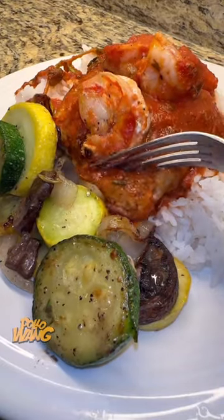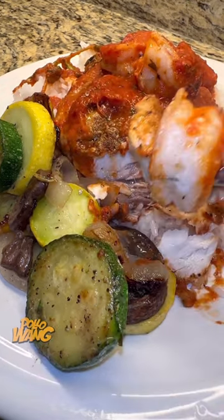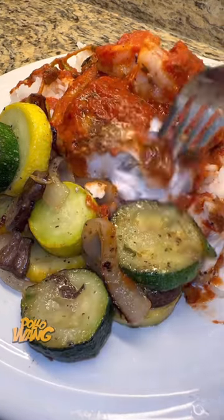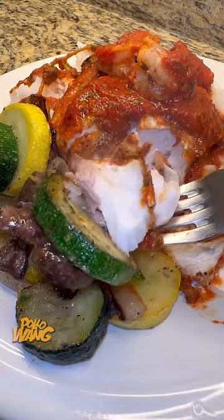Because I went to that restaurant, and they said they had cream sauce to go with their fish, and I said, cream sauce? They said, yeah. I said, you ain't got no red sauce? They said, no, we ain't got no red sauce. I said, oh man, I guess I got to make my own red sauce.